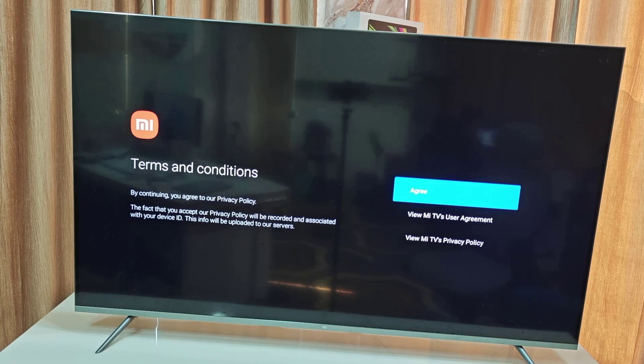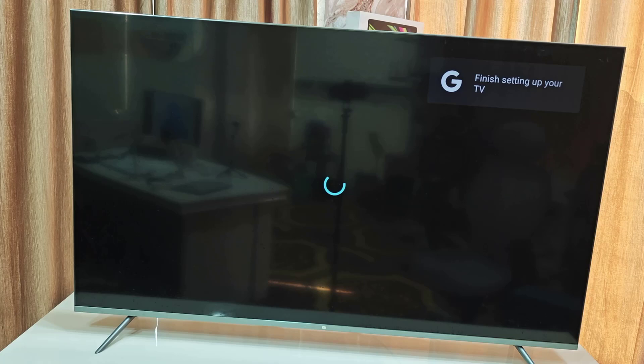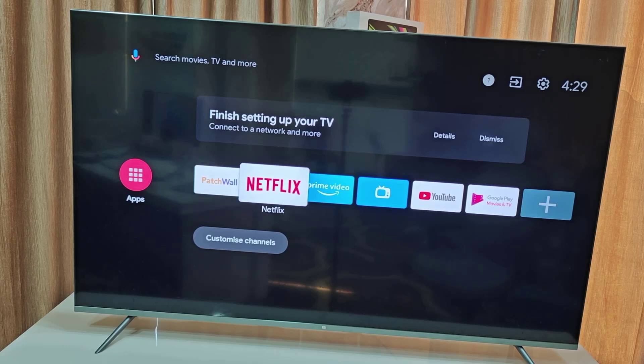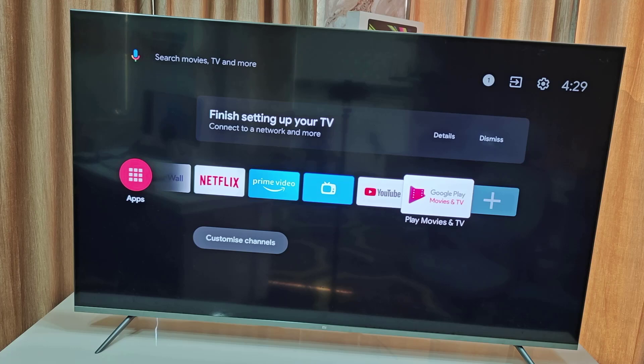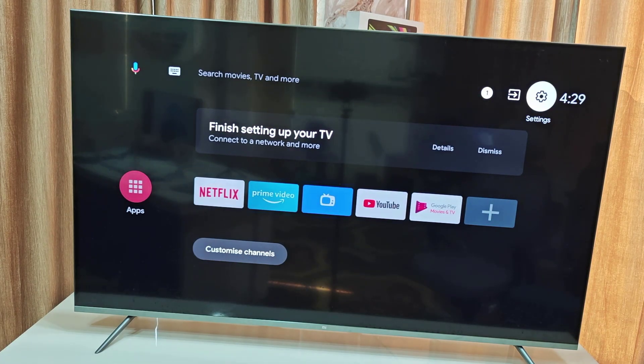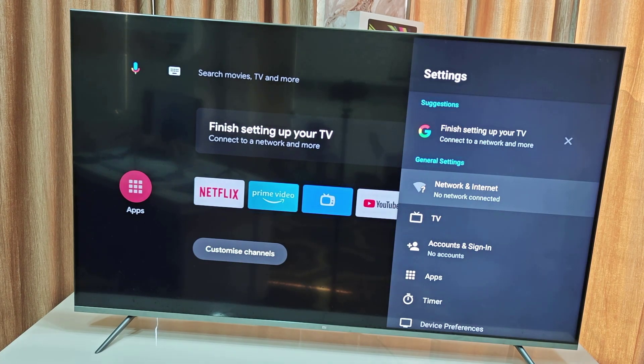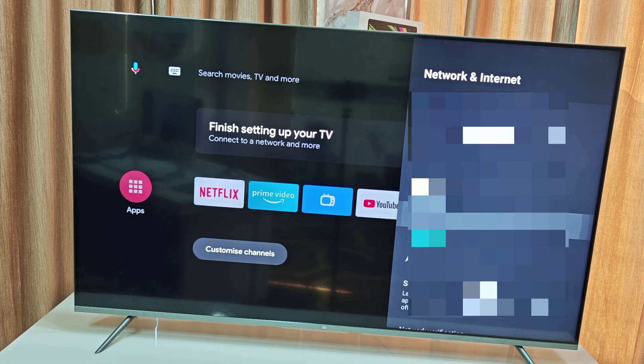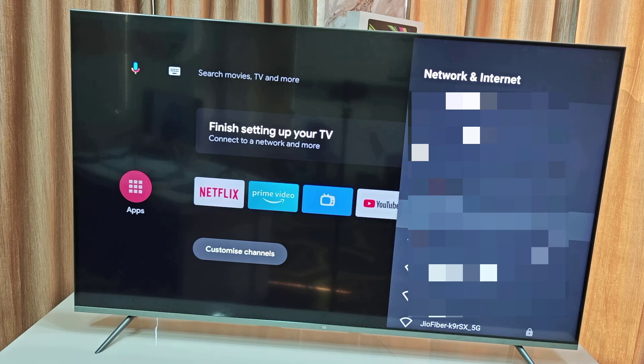There's one more agreement to accept. And that's it — we have successfully completed the factory reset of our TV. Now it's time to connect to the internet. Go to Settings → Network and Internet and connect your Wi-Fi.